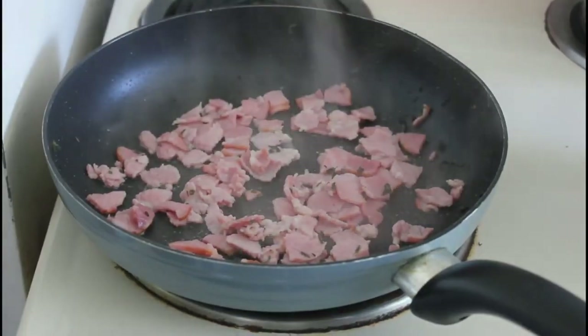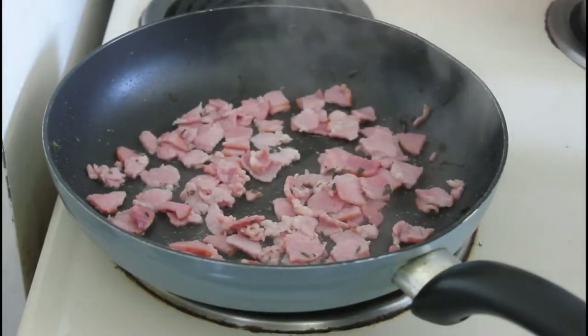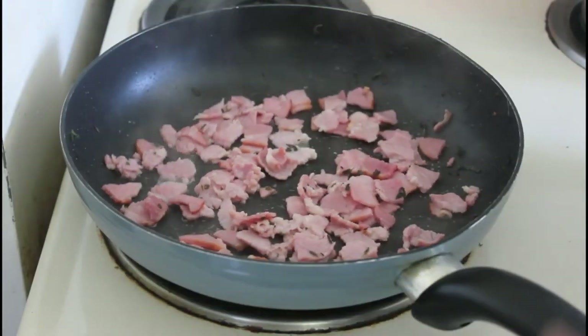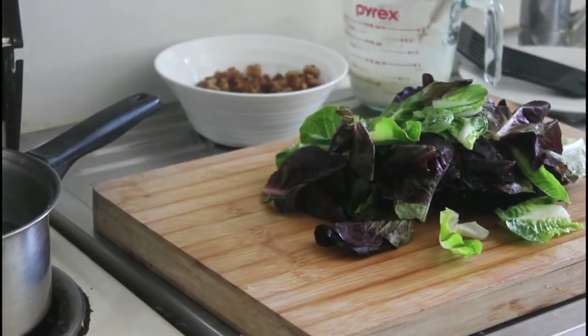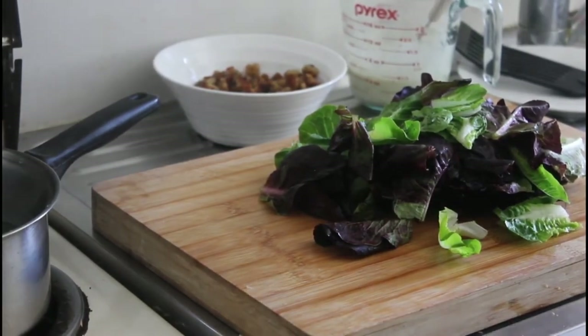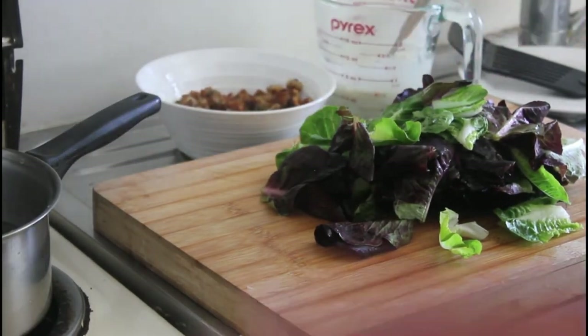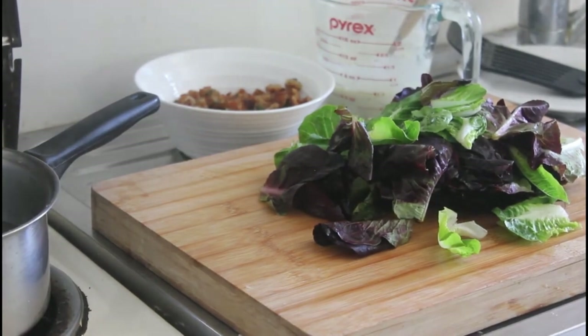And then you have the bacon frying — this is easily one of the top five smells in the world. Oh, look at that — I wish you could smell this. I've used a combination of green and red colesitas. Here we've got the croutons, the sauce, the bacon — all we've got to do now is poach the eggs and then combine everything.